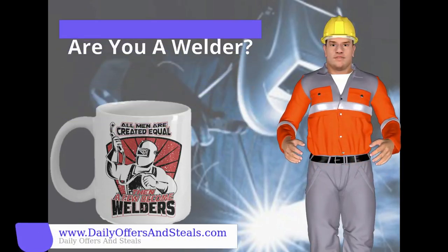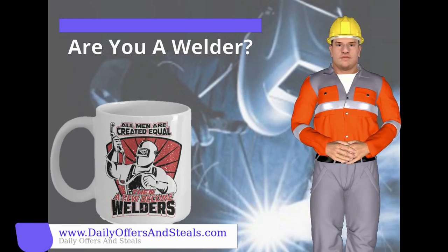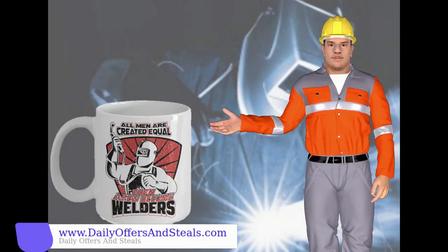Are you a welder? If so, you've come to the right place. If not, please skip. If you are still watching this video, we have something special for you.